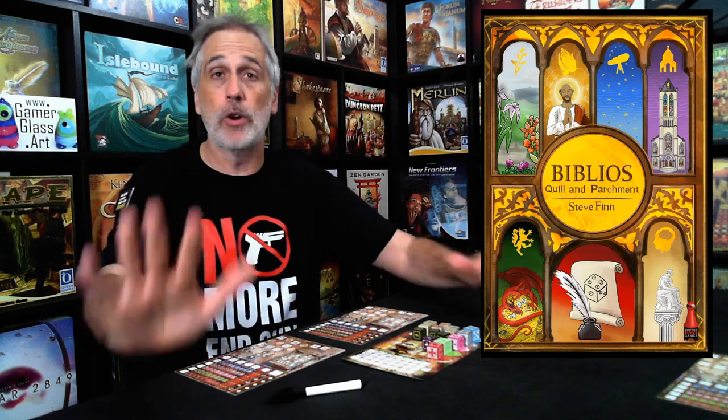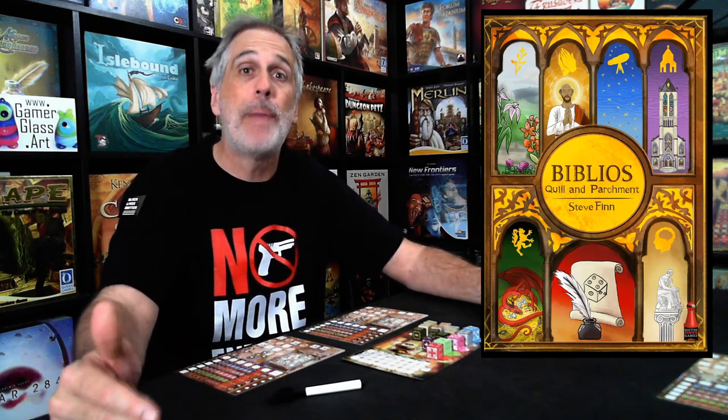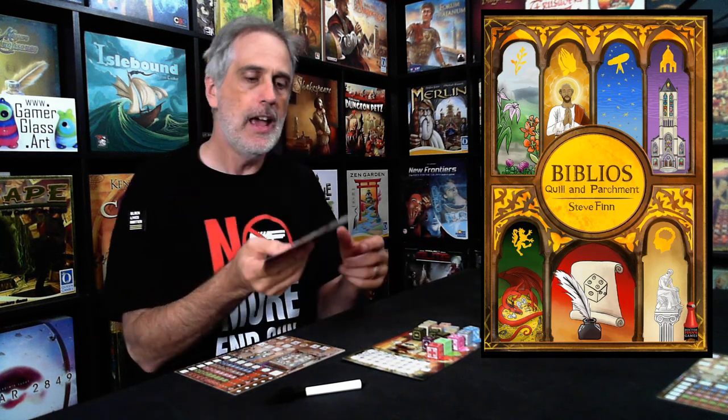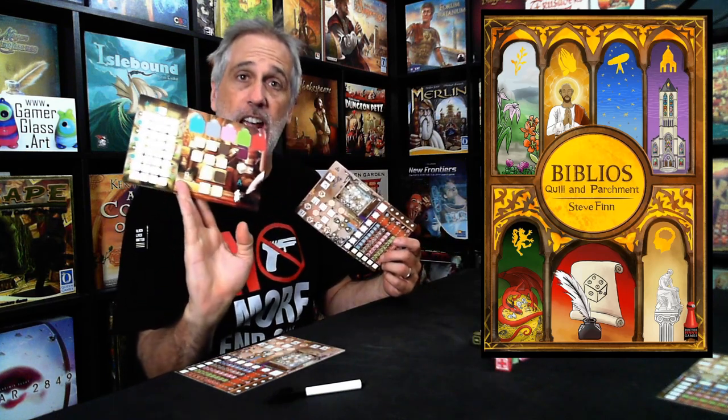This game works great. Jen and I love it. And if all that weren't enough, as I said right up front, I was demoing the basic version of the game. These are two-sided boards, and they change significantly.